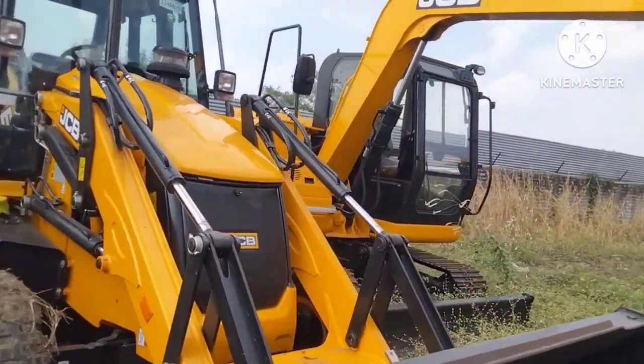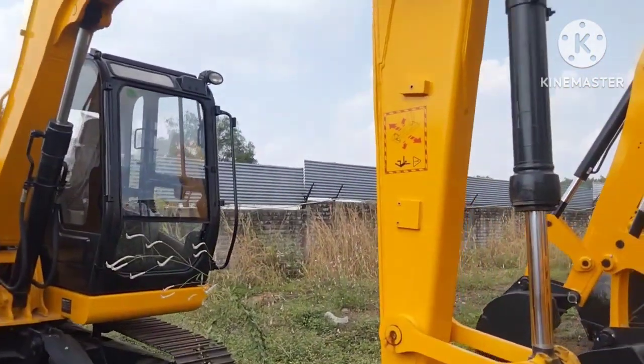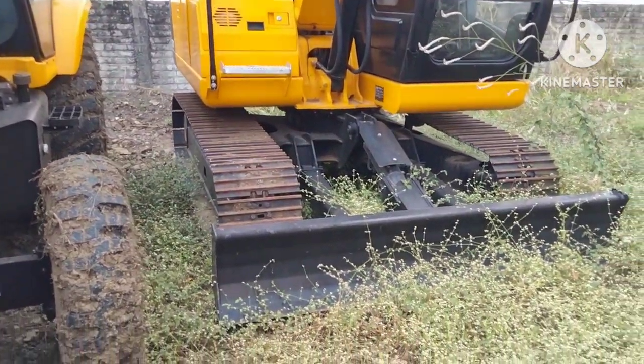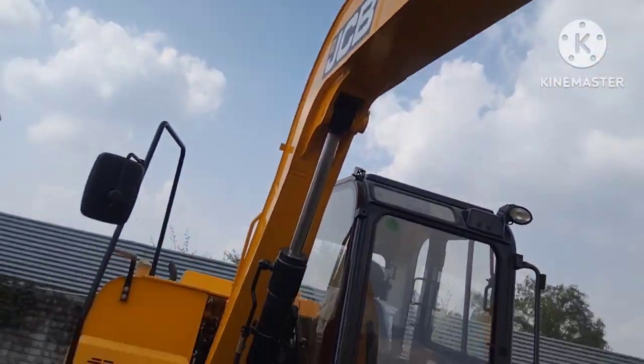All 3DX is a 3DX machine, this is a Backhoe, it's a new JCB. This is a dozer and a bucket. This is a dipper and a bucket ram.